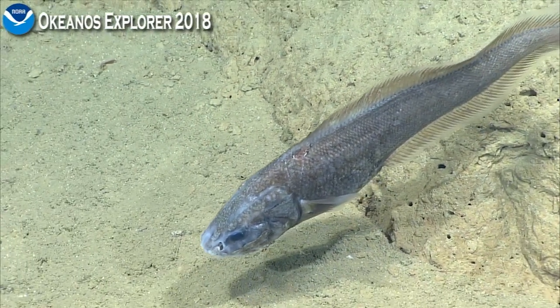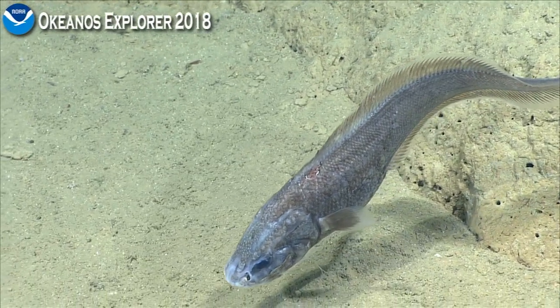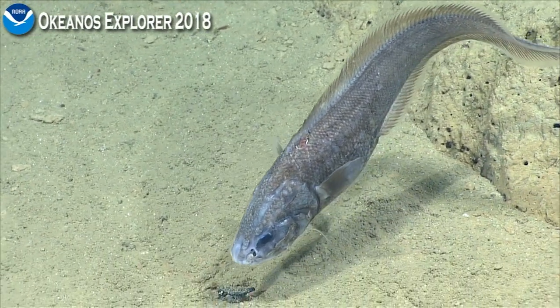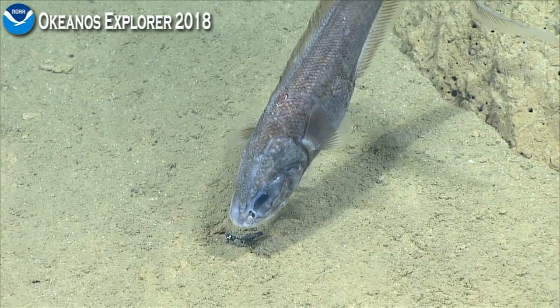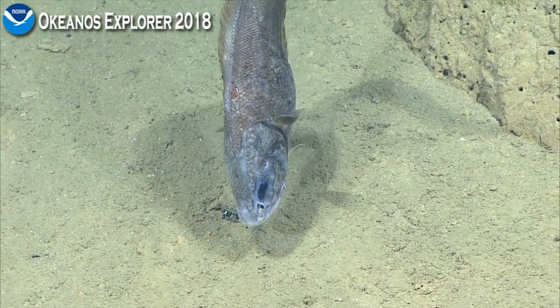I wonder what these fish eat, because there's not that many large animals. The largest animal we've seen so far are those squat lobsters. Squat lobsters and probably the polychaetes would be a nice meal, and those small little isopods.